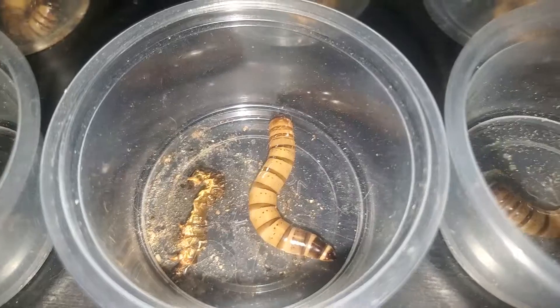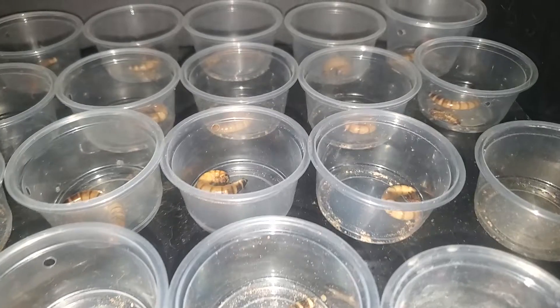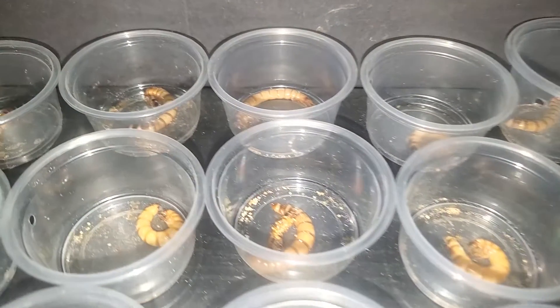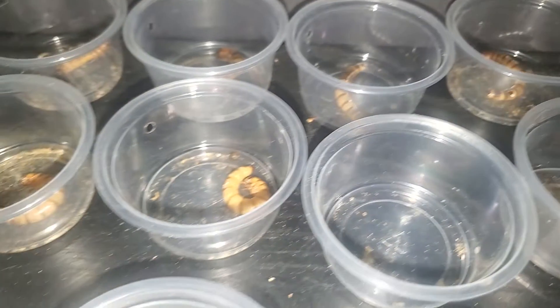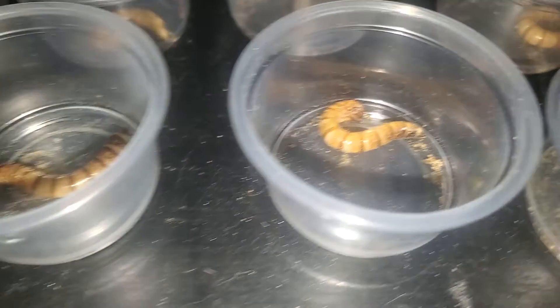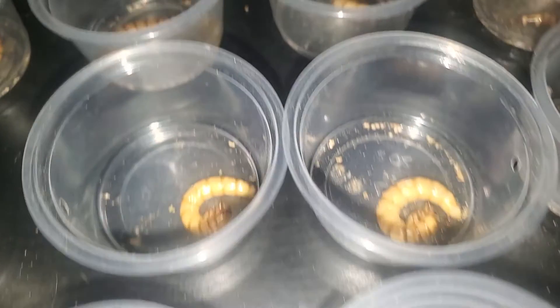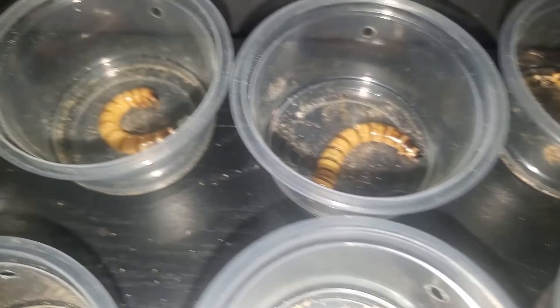Now let's move on to pupa. When selecting larvae to force pupation, it is best to choose your largest and fattest after a fresh feeding. I have found that moisture content of the food and correct larvae size is what really matters, so the previously mentioned foods are better as they are less likely to grow mold. The ideal larvae size is 1.5 to 2 inches in length and 5 millimeters wide.